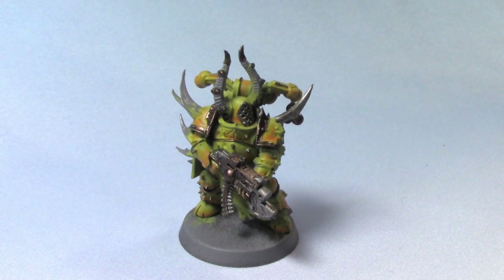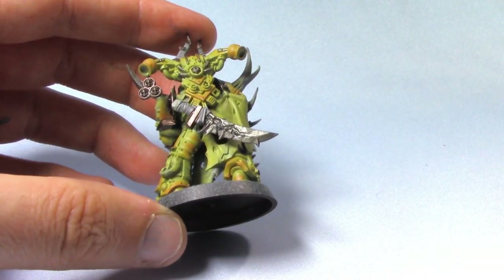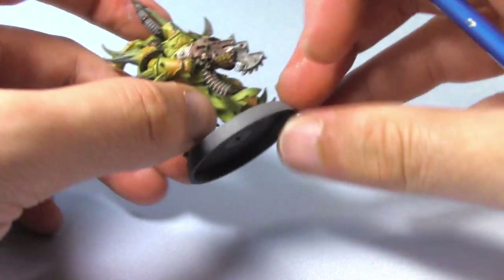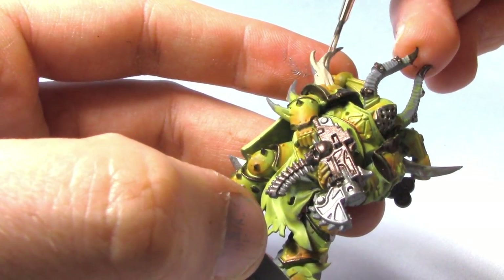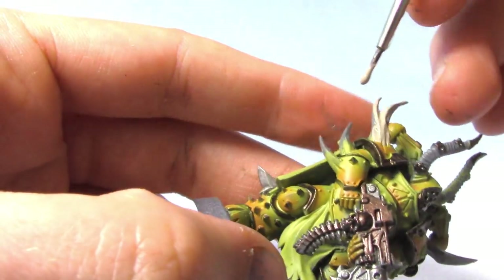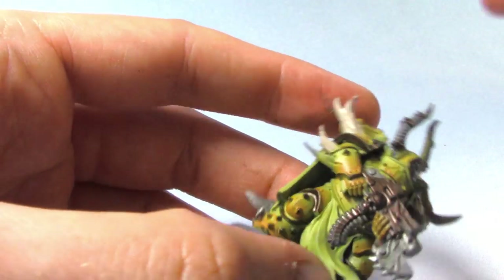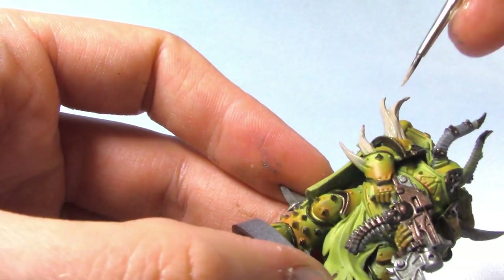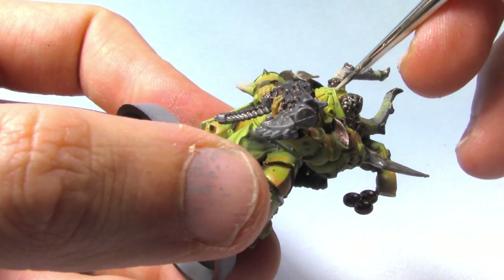Next up we are going to base coat the horns and any resin-like areas we have around the sword. These are going to be base coated in Rakarth Flesh. This is our final base coat before we start adding some shade to the miniature. You'll notice I've left all the robe in the original Ogryn Camo — judging by the artwork, all their robes and cloth are in the light green, so I'm going to leave them as a perfect base coat for those areas.